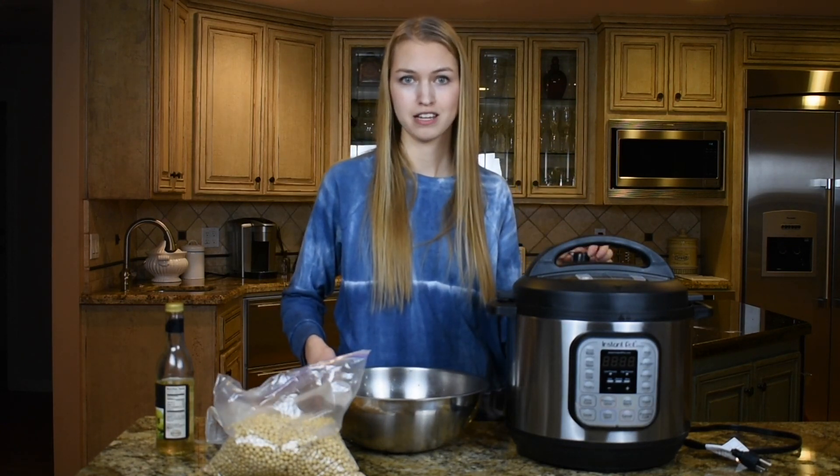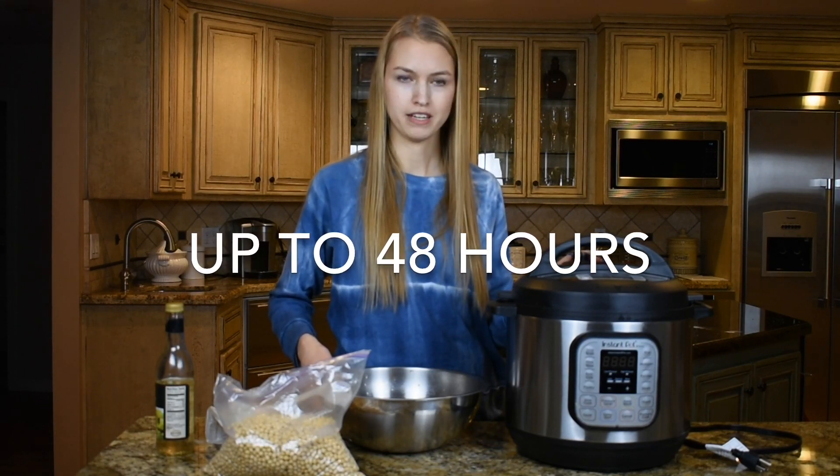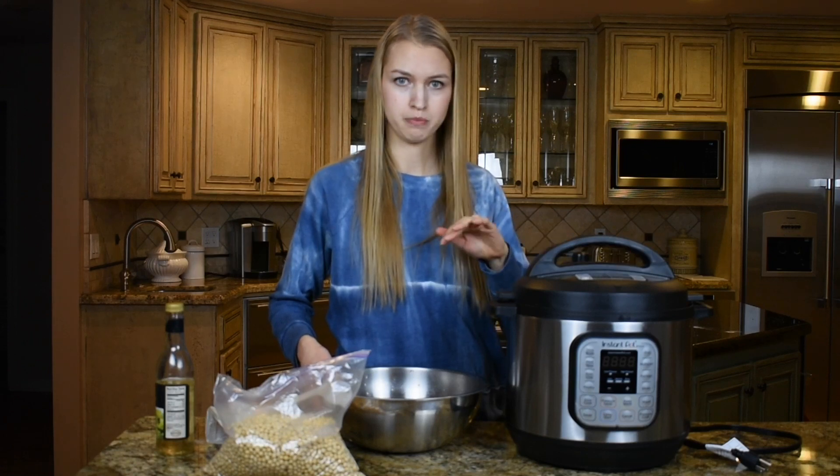When you're making tempeh, keep in mind that it'll take some time for the soybeans to ferment — at least 24 hours. So if you want to make any dinners in an Instapot, make sure you do that before.